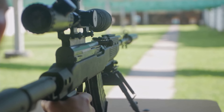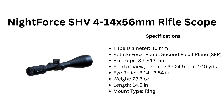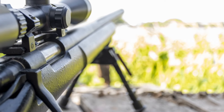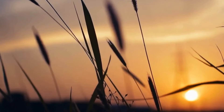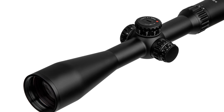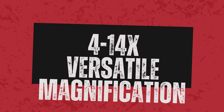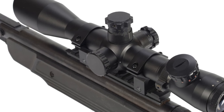Let's kick it off with the Nightforce SHV 4-14x56 rifle scope. This is the best Nightforce hunting scope, machined from solid aircraft-grade aluminum for durability. It is versatile for both close and long-range hunting, designed to meet the demands of serious hunters and precision shooters. The scope boasts exceptional optical performance, delivering clear, bright images with superior resolution and excellent light transmission in varying light conditions. Featuring zero-tolerance lens securing, it maintains consistent performance by preventing any movement of optical elements. The versatile magnification range caters to diverse hunting and shooting scenarios, while a generous field of view enhances situational awareness and facilitates precise target tracking.